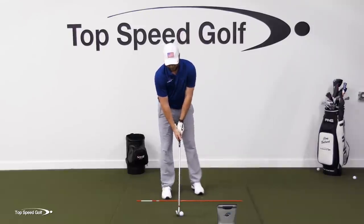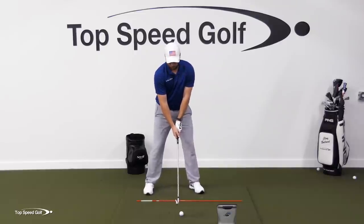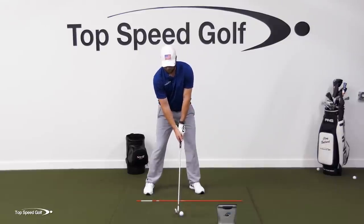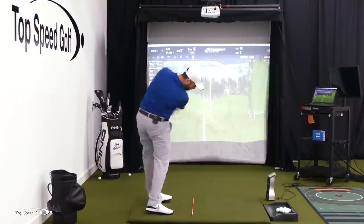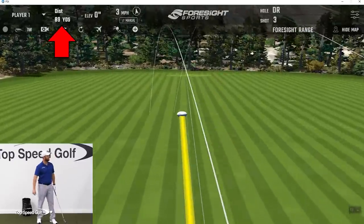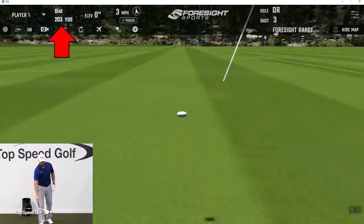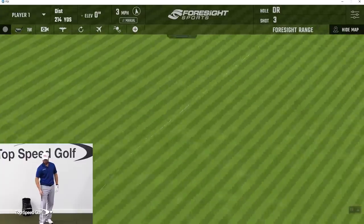Let's try that one again — get a little straighter ball flight, maybe a straight shot or just a slight cut. And you can see that one is almost laser straight on screen. Once that move starts down from the top, it's pretty much over from there — you either have it or you don't.